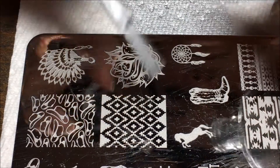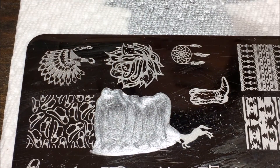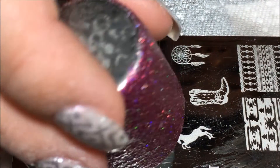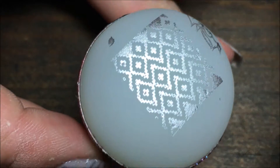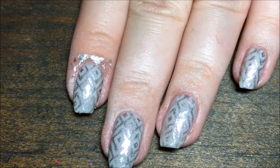I'm going to be using Push and Shove for the stamp, so I'm going to place that all over my image, and I'm just going to scrape the polish towards me, and pick it up in a semi-rolling motion with my stamper. And there it is. I'm going to line it up next to my nail and press it over my nail. And there we have it — there's the design.